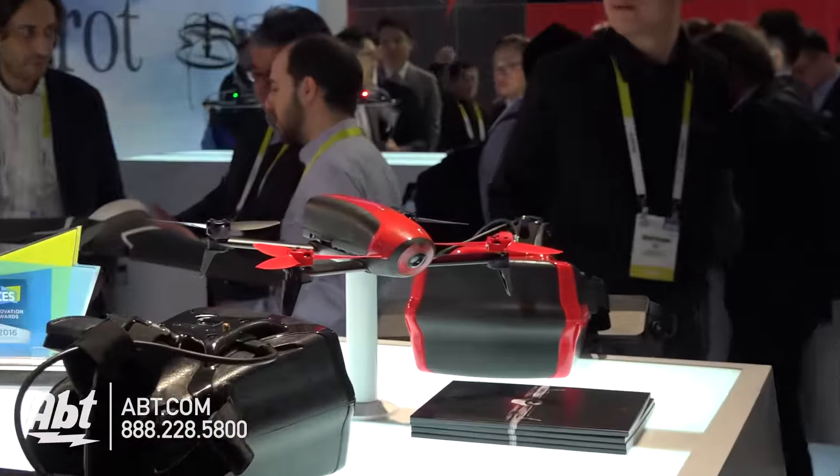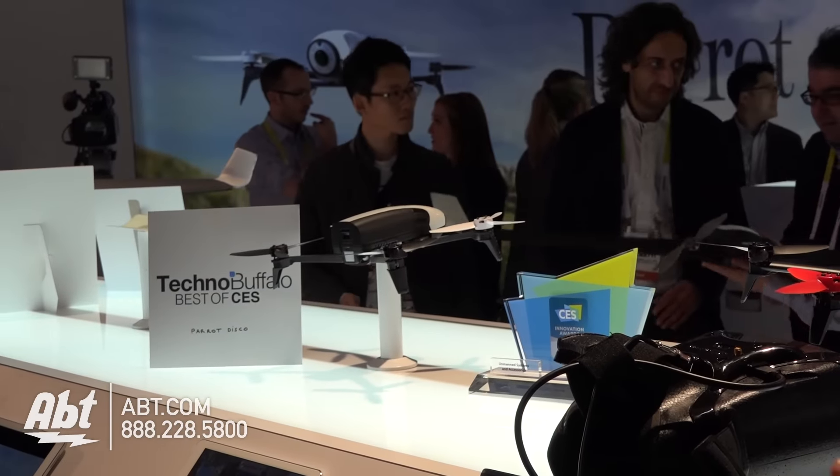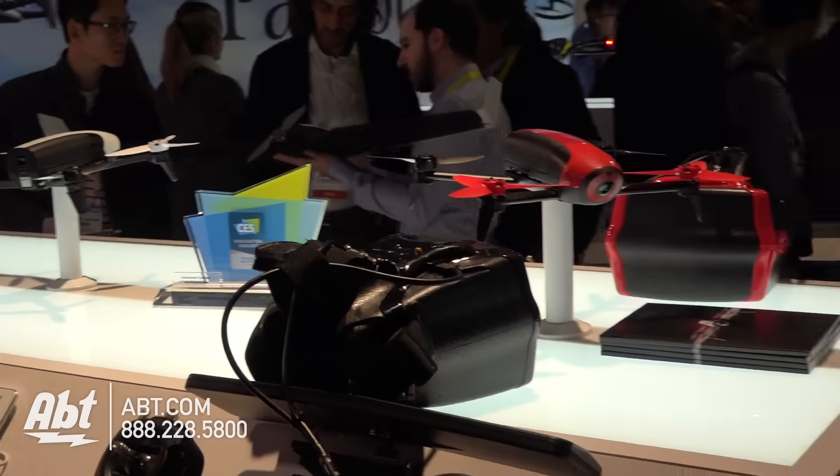What about pricing and availability? It's already available in the US. The price is $549. When I spend $549, do I get just the drone, or some kind of carrying case? A backpack is not available yet, but there will be one. You have two colors — white and red. You can also buy a bundle with the Bebop plus the SkyController.